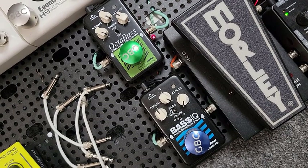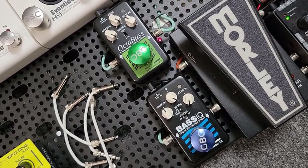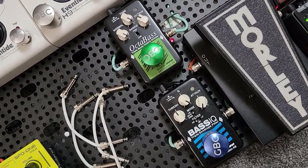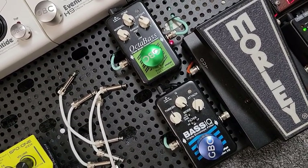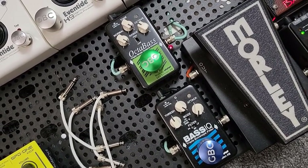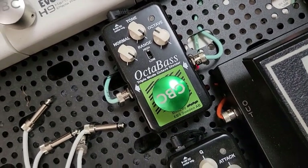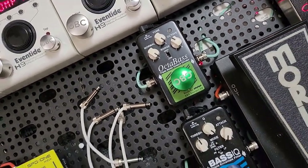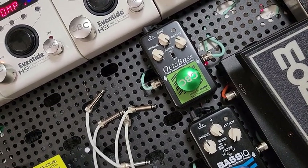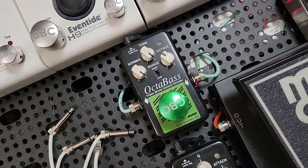EBS makes some of the greatest bass-centric foot pedals on the planet, and they sound pretty awesome on guitar too. My absolute must-have favorite EBS pedal is the Octa Bass. I think it sounds a hundred times better than any other Octa Bass I've ever tried. I love Octa Bass — I wish I had one of every brand and model.